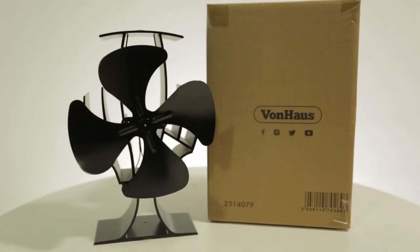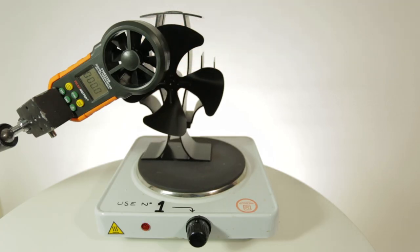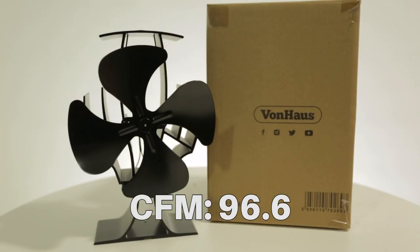The next fan we have is a four-bladed heat powered stove fan by Vonhaus. The highest reading we saw on the four-blade Vonhaus fan was 96.6 CFM.